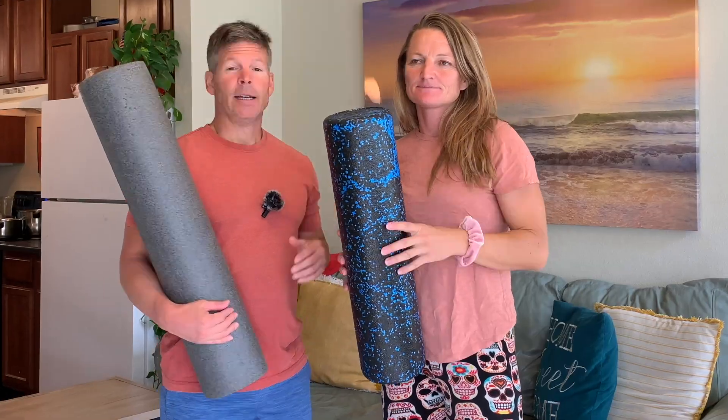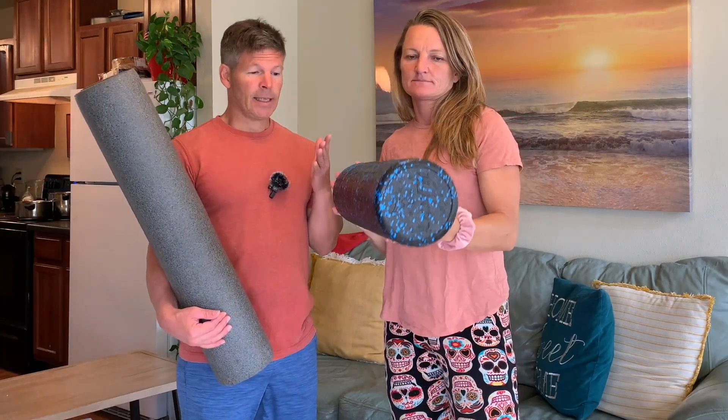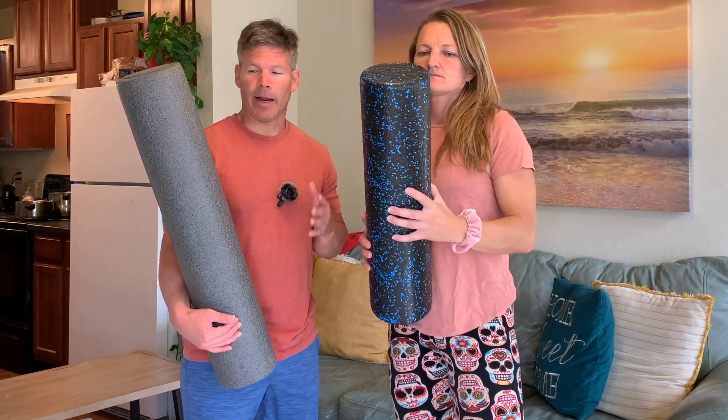Hi there, I am Sai and Sheila. Today we're going to do a quick review of this Luxfit high-density foam roller. This is a very firm foam roller and ironically it's the thing that people like the best about it and the least about it.